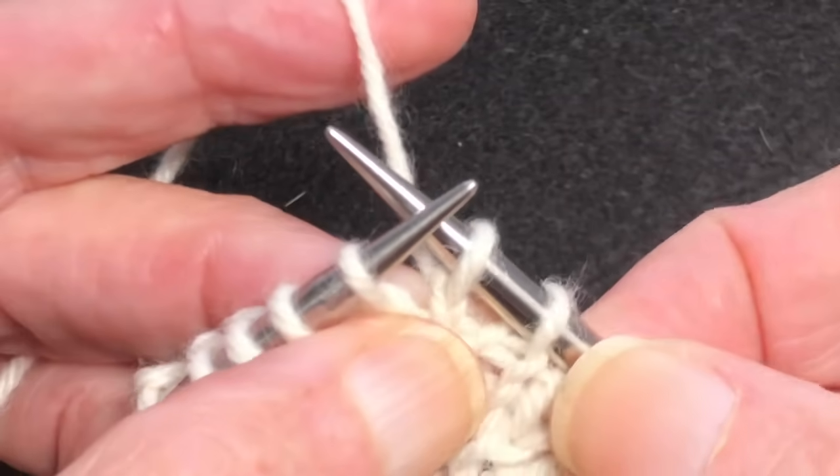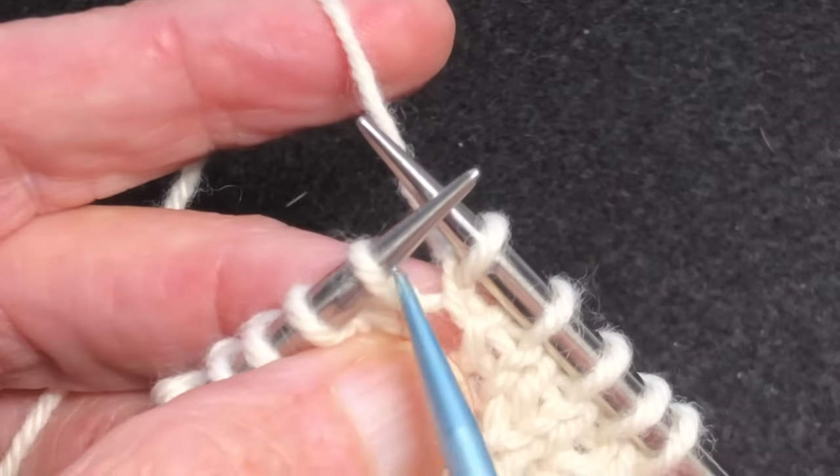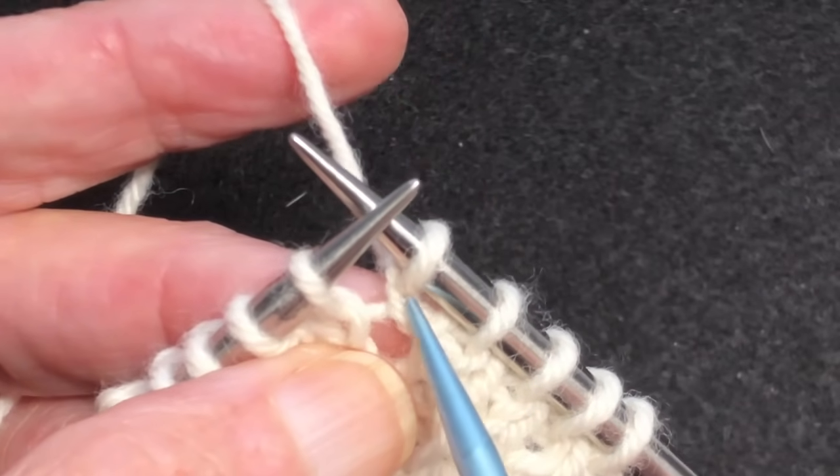Now you can see the top of this X right here — the bar is now pointing to the left.